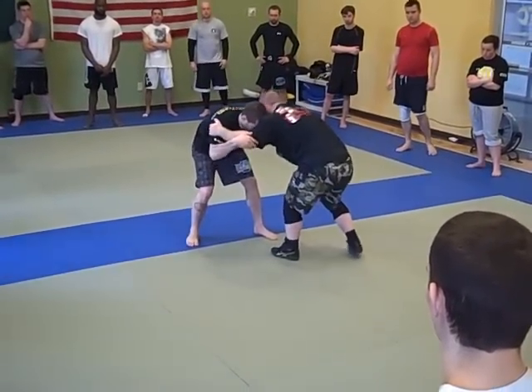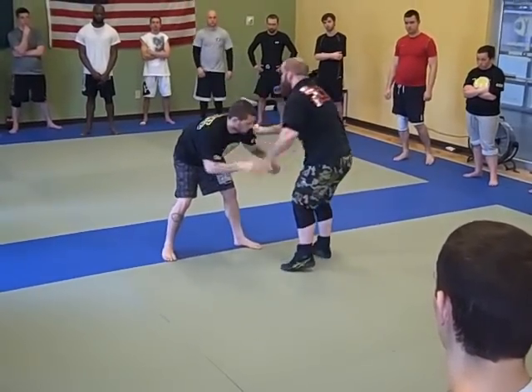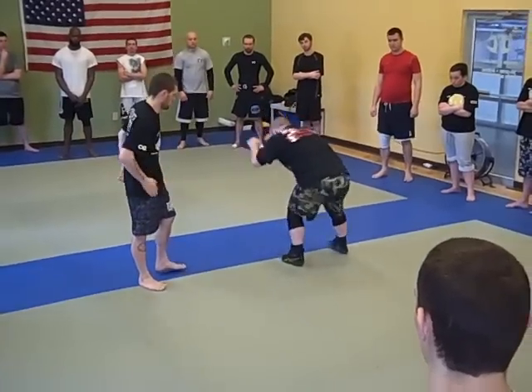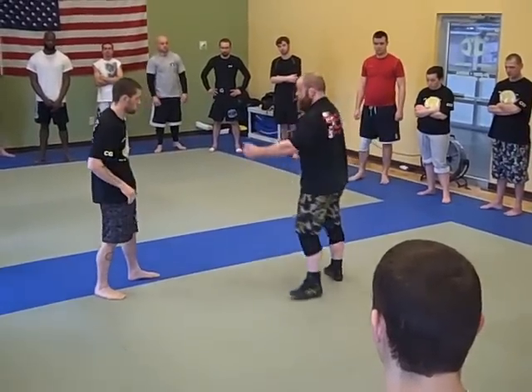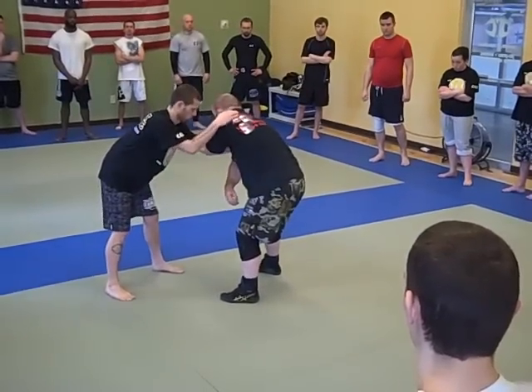If I snap him down, what's he got to do? He's probably going to come off — that's not your reaction. All I'm going to do is get my stance with my partner, just push and pull. Up in there — we're controlled.